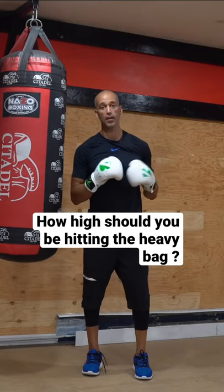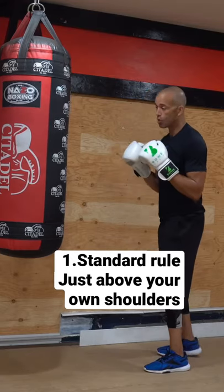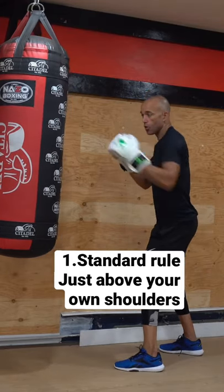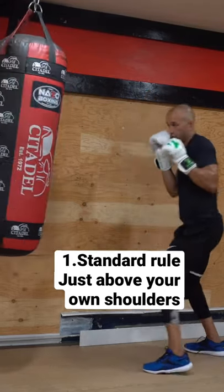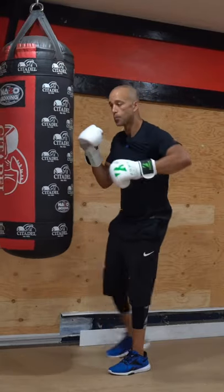How high should you be hitting the heavy bag when you're working? Three scenarios. Number one, at your own height, your knuckles would be just above your own shoulder — to work that straight strong speed for all of your punches.